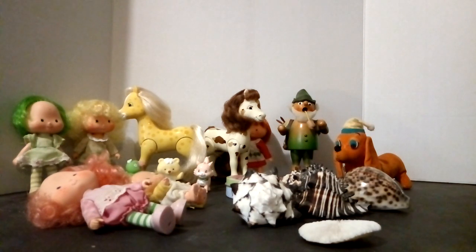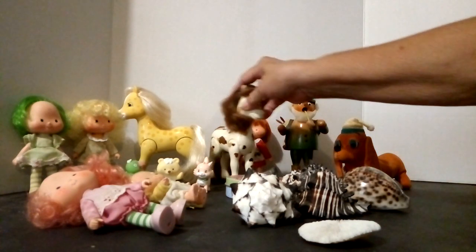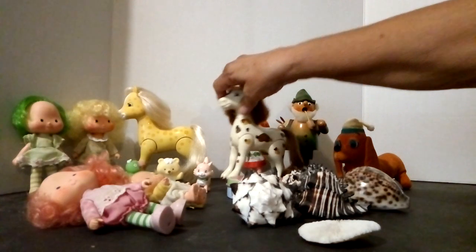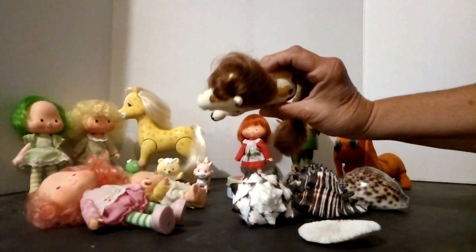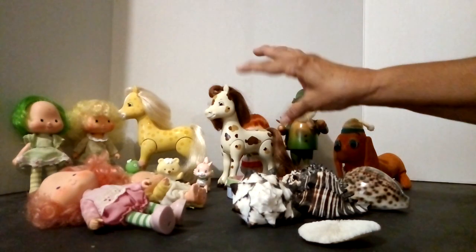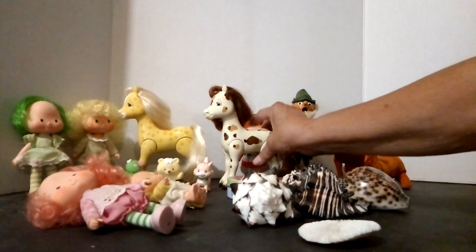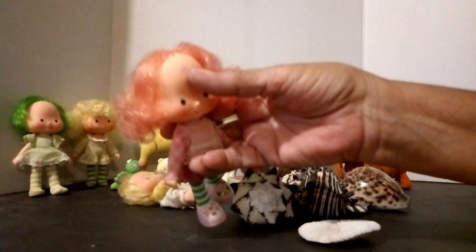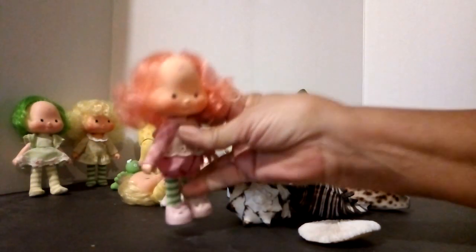When you go to list on eBay, do your best to have great pictures. Set them up and show every part — you want the front, the sides, the back, the underneath. You want to show everything so that people get a better idea of what you have. And if there are any marks or anything that needs to be pointed out, point it out and let them know, because you want to be a good seller.